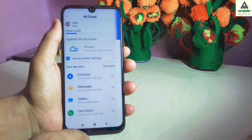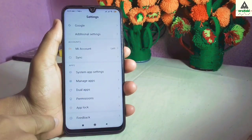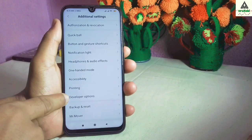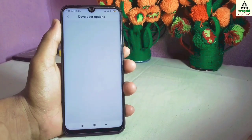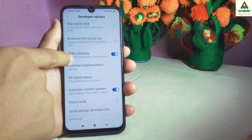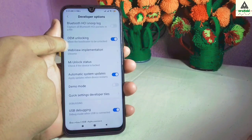Now go back and then go to additional settings. Scroll down and you will see developer options. Click on developer options. Remember, developer options will only be enabled if you have pressed the MIUI version about five to seven times from the about phone section.